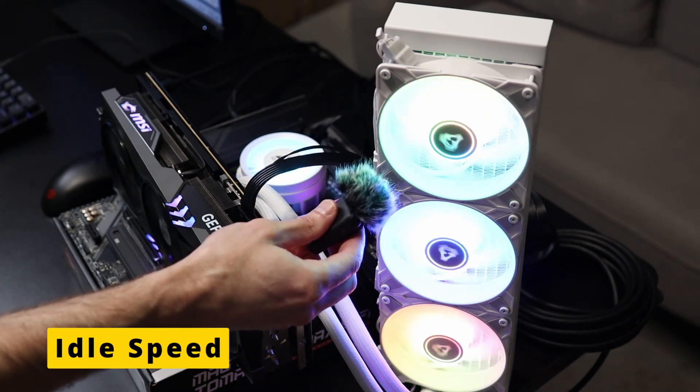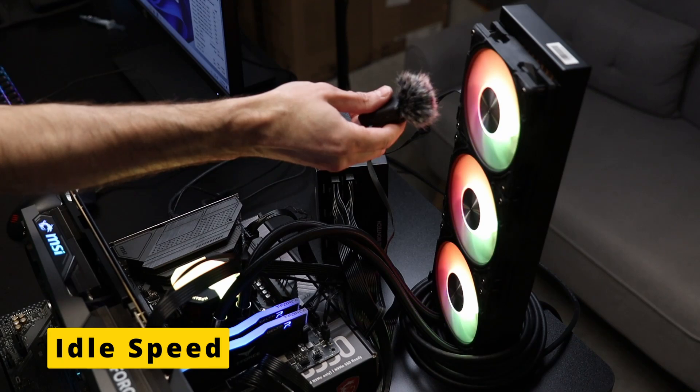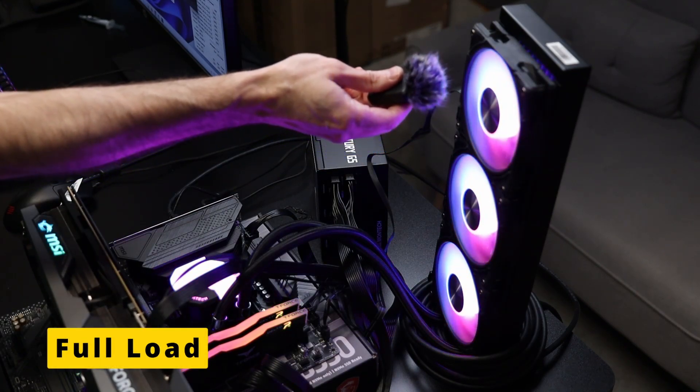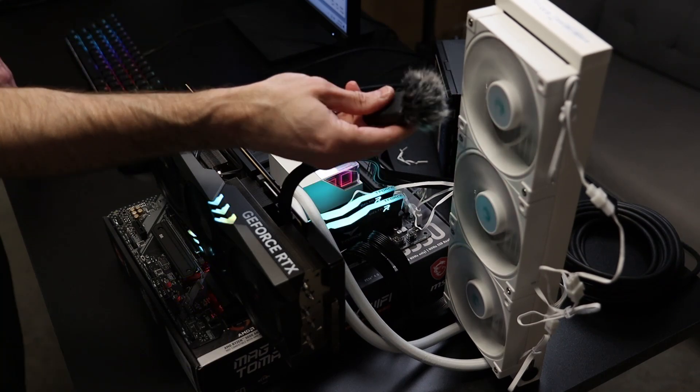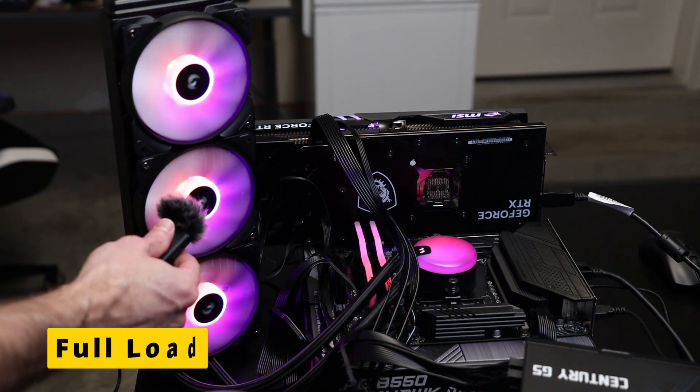Noise is a category all its own. I don't have professional equipment, but I did record it at idle speed and during full load in Cinebench testing. The Liquid Freezer 3 was much quieter than any of the other coolers in the noise testing, so even if its performance wasn't the absolute best, its noise levels definitely were.